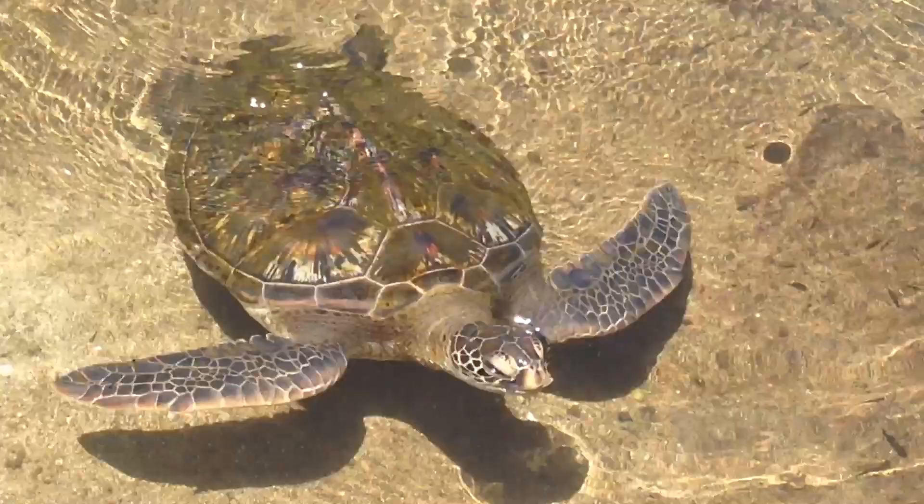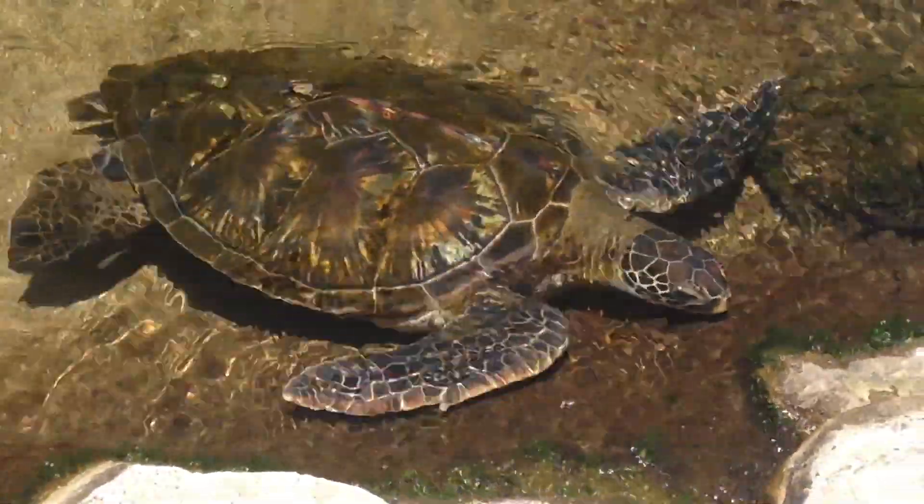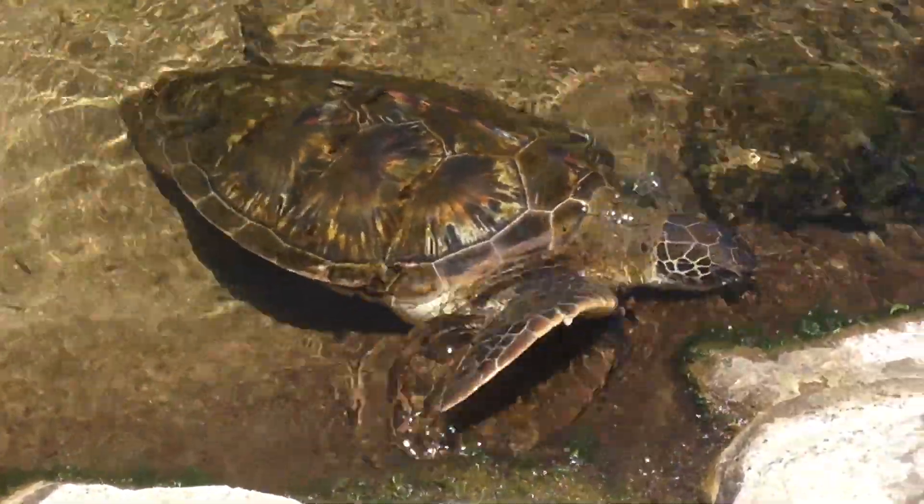Hello? Hi, turtle. Oh, look. Hi, turtle. Hello. Look, look, look — yum, yum, yum, yum.